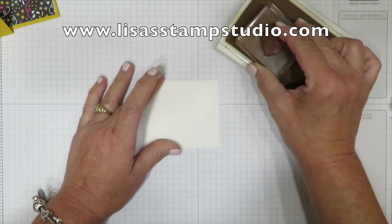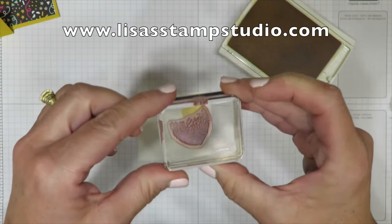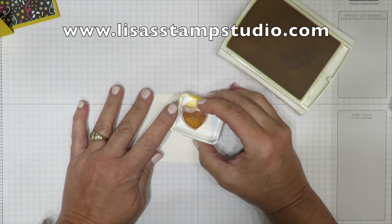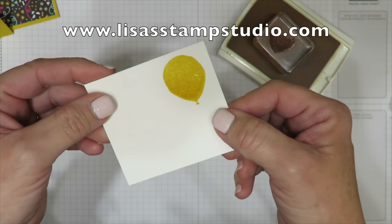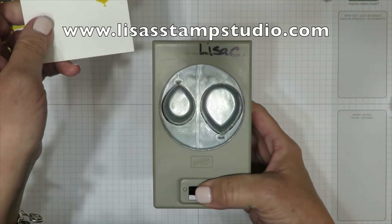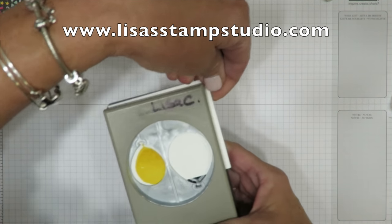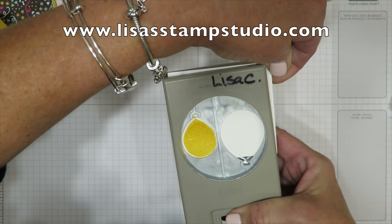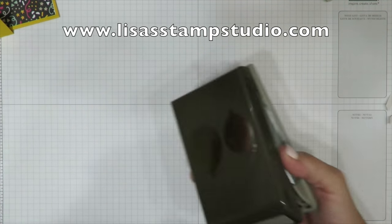I'm using the small solid balloon from that set — going to ink it up and stamp it on my scrap white cardstock. There's also an image in the set that looks like helium dots, which gives your balloon a little bit of dimension. It's photopolymer so you can line it up beautifully — tone on tone. Here's where our punch comes in; we're going to use it upside down. One balloon goes one way and the other goes the other way, so I do them individually. Get it lined up, squeeze the punch to hold it in place, and pop out your image.